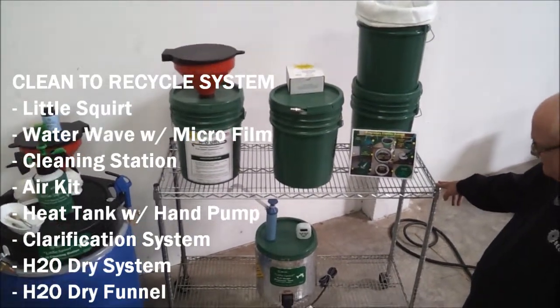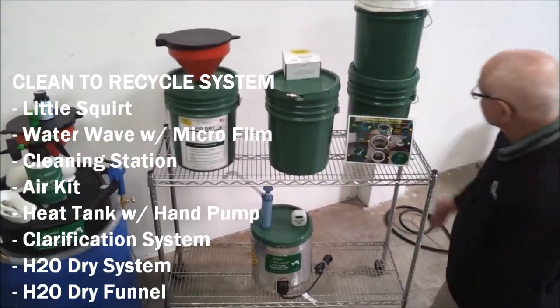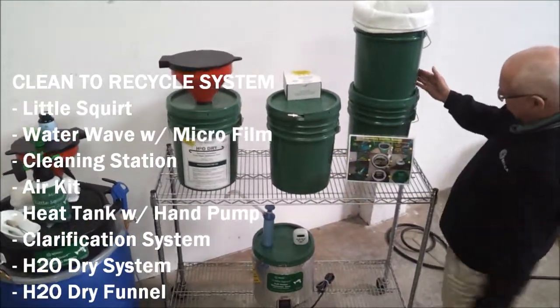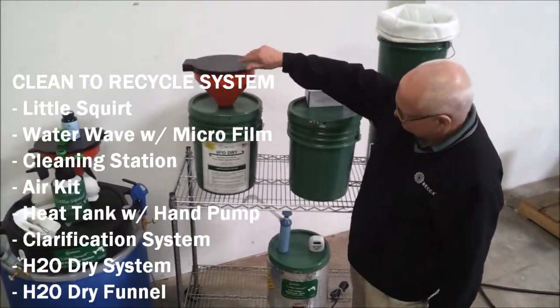An electric heat tank with hand pump, needed for recycling, and the Becca offline clarifier recycling system. We also recommend the Becca H2O Dry waterborne waste drying package.